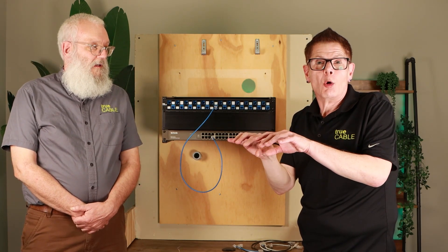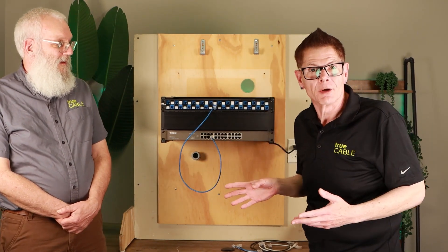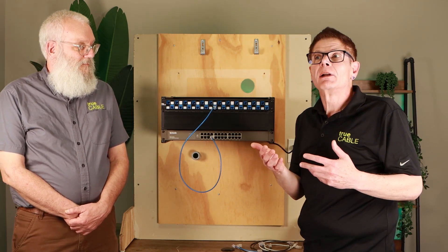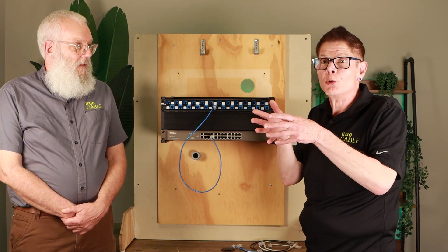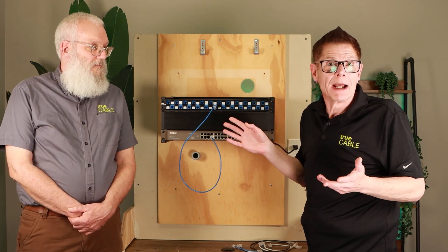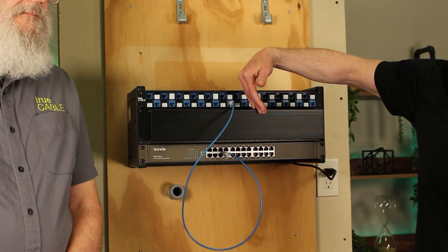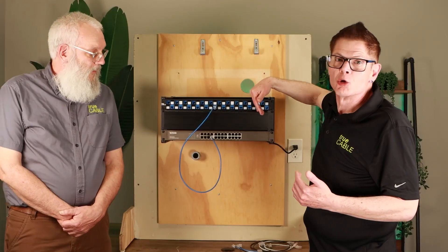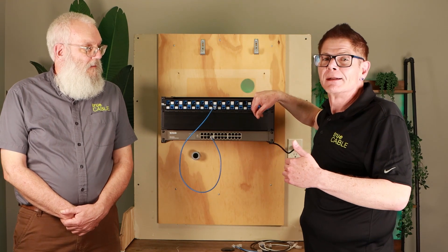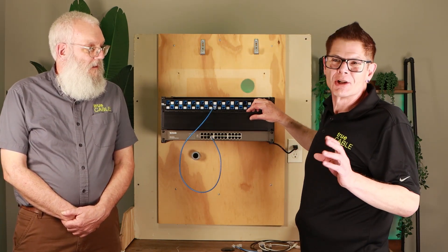Have you ever seen a really bad spaghetti mess of ethernet cable? Go to your Google browser and type in 'server room mess' or 'rack disaster' and you're going to see some really bad examples. It's important to keep your installation tidy and neat — not only does that improve performance, but it also helps you organize what's going on at the rack, so you and anyone who comes behind you will understand it.